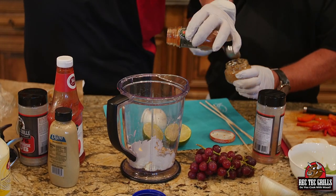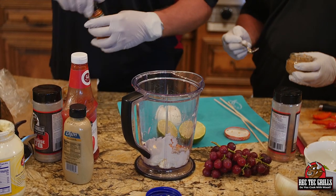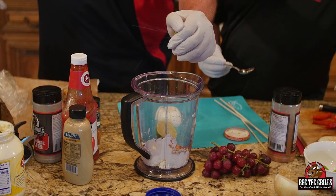And smoked paprika, a half a teaspoon of smoked paprika. We haven't used paprika in a while. And juice from one lime.